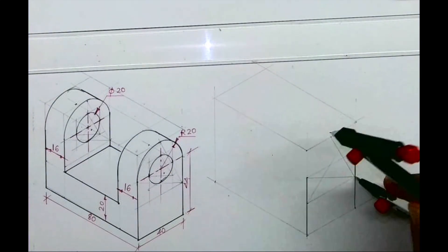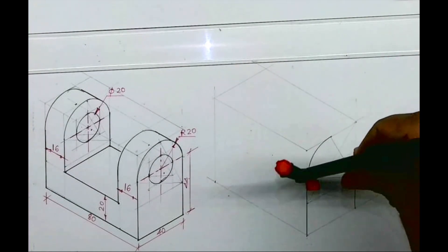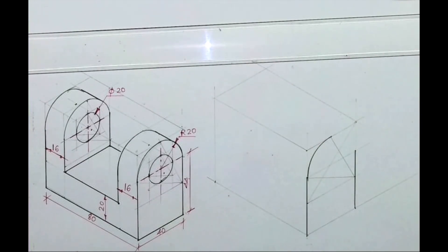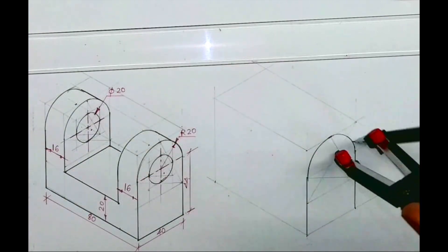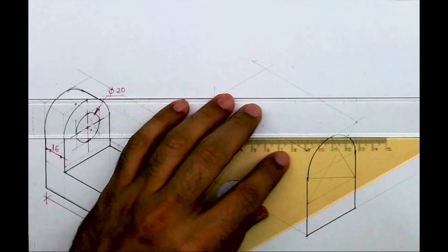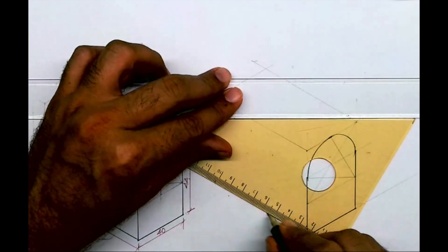Now from this point — let's say point one — I will draw this arc. And from point two and point three, we'll draw this arc. This line will be dark. This line will be dark.